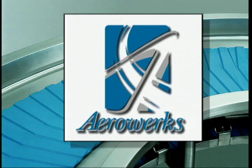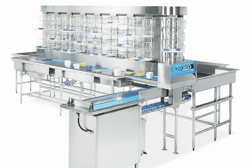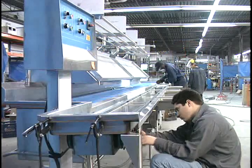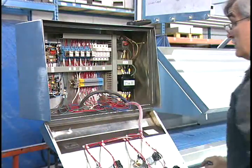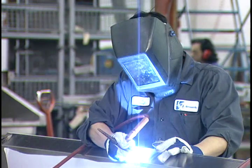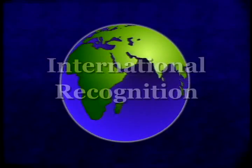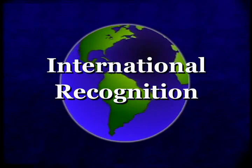Take your dishware handling operations to optimum efficiency with AeroWorks, the system solution approach to cutting costs and improving dishroom operations. AeroWorks was established in 1971, specializing in the design and manufacture of material handling systems for the food service industry. Today, we enjoy international recognition with systems installed on six continents worldwide.